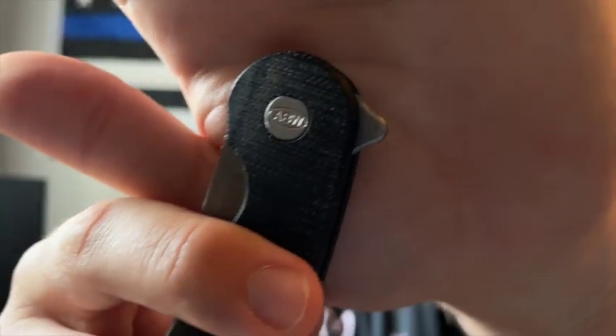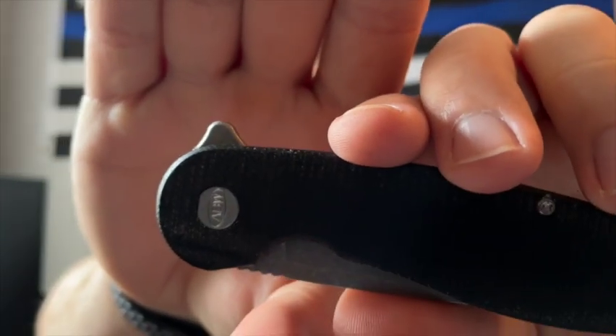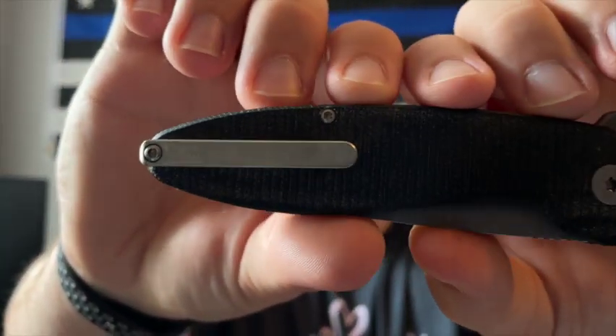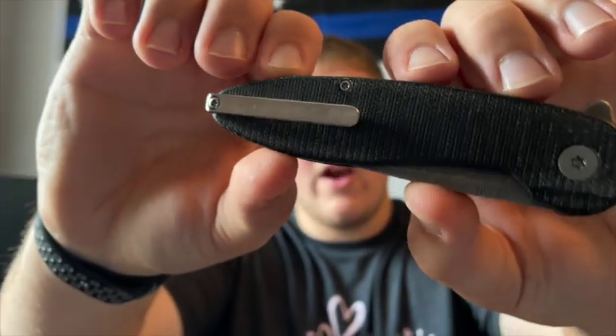You have a cool pivot here with 'ABW — American Blade Works' engraved on it, which I really like. This is a flipper-only knife, as you can see from the flipper tab. I really like how the flipper is done — it's nicely shaped and has some jimping up front. It also has a titanium milled pocket clip with one screw, which I'll talk about later in the carry section.